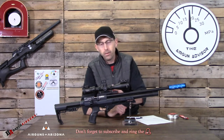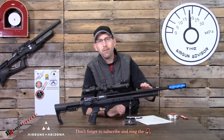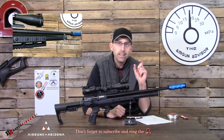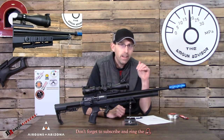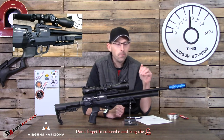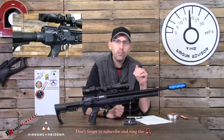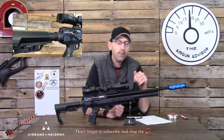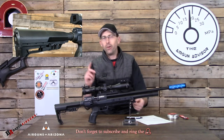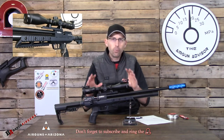Starting from the barrel and working towards the back — the barrel is a shrouded barrel, and inside you have a barrel that is slightly choked. What that means is you're not only going to be able to shoot those traditional .22 caliber Diablo pellets, but this barrel is also prepared to shoot those hybrid slugs that everybody is talking about, available from a number of manufacturers. So whether you're a plinker or want to take this out into the field, this setup is ready for you.